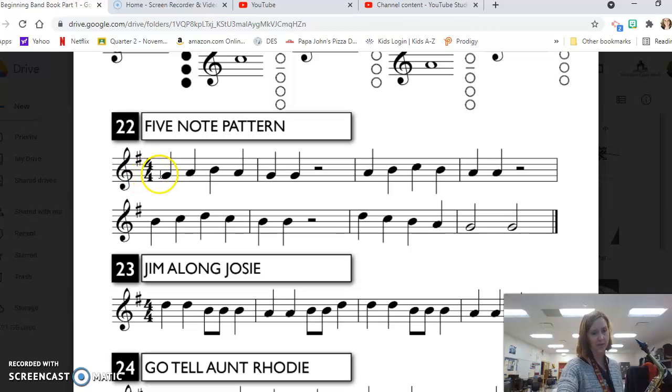In the first two measures we are starting on our second line G. It's all quarter notes. We have a G, second line A, third line B, then back down to the A, and then two quarter note G's: G, A, B, A, G, G, half rest. Now we have that same pattern up a step.